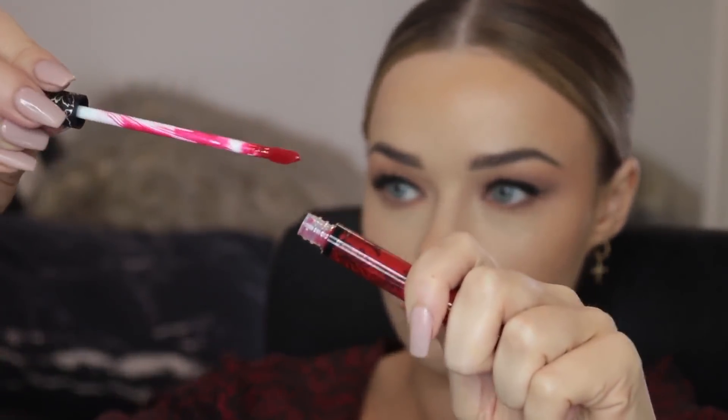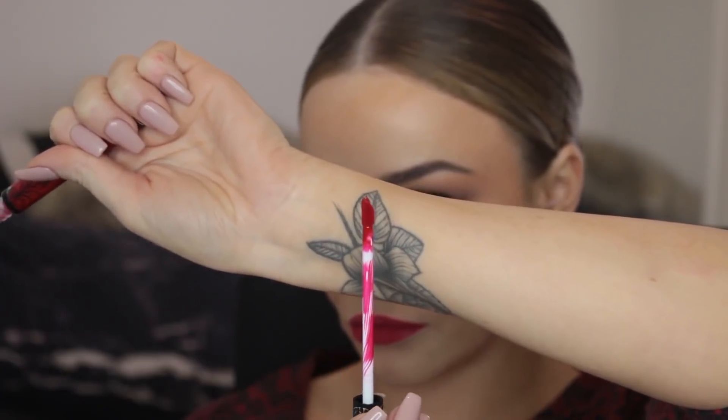I'm going on top with the Everlasting liquid lipstick in the shade Outlaw. This is one of the only reds and one of the only formulas I can wear if I want to not worry about my lipstick on a night out. It is gorgeous, it stays in place, it's super pigmented and rich, and it just looks really classy and pretty.